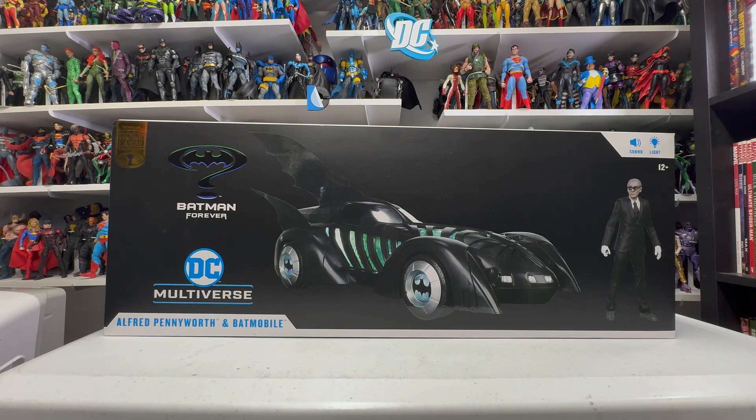Anyways, here's the Batman Forever Batmobile. It does come with Alfred and has lights and sound as well, which we will activate during this review. But yeah, let's go ahead and get into it. Let's take it out of the box and take a closer look.